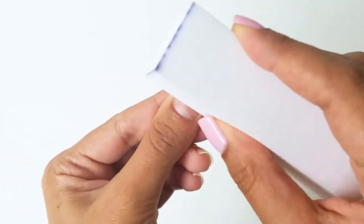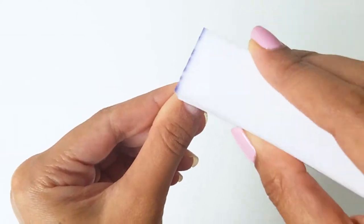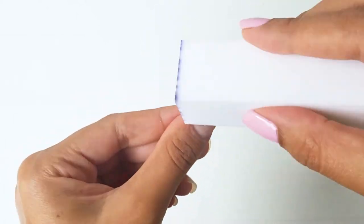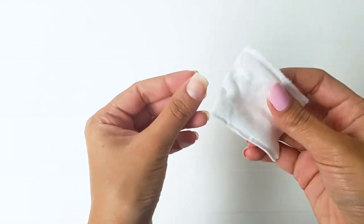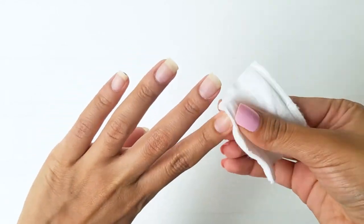Once I'm done filing all the nails, I take a nail buffer and just rub it over the surface of my nail to get an even texture. Buffing your nails is a great way to shape your nails because it removes all the ridges, smooths out the nail surface, and gives your nails a natural shine. I take a soft bristle brush to remove the nail dust and then I take some nail polish remover to clean the nail properly so that the nail polish can glide on smoothly.